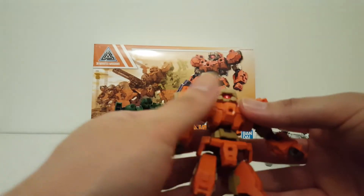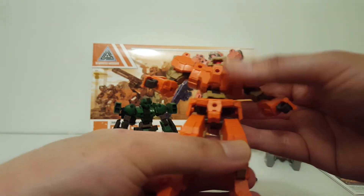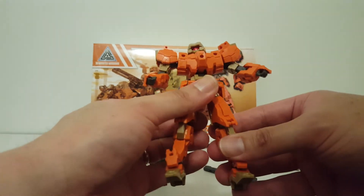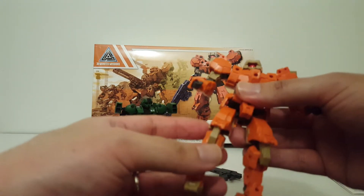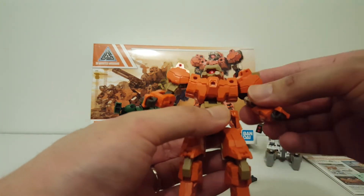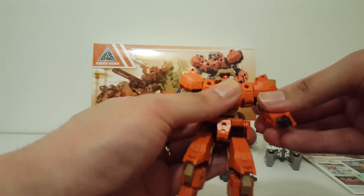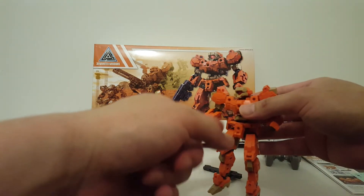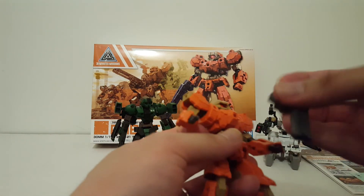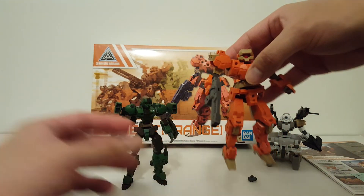As for the color, I'm pretty sure Bandai will release the Rabia in multiple colors over time. If you're not painting, just wait for the color you like. If you're planning to paint, it doesn't matter which one you buy. I'm going to paint mine, and since these are commissions anyway it really doesn't matter.